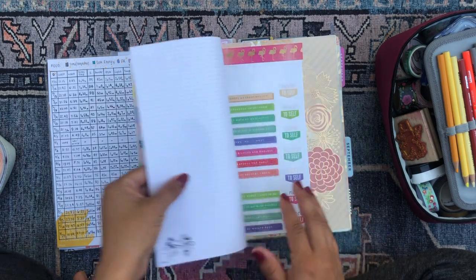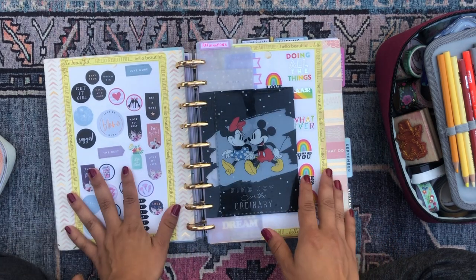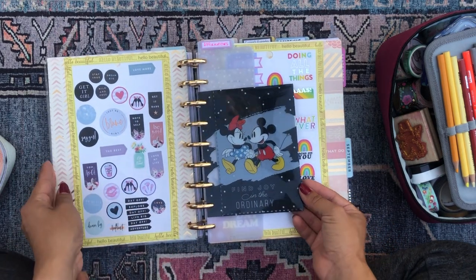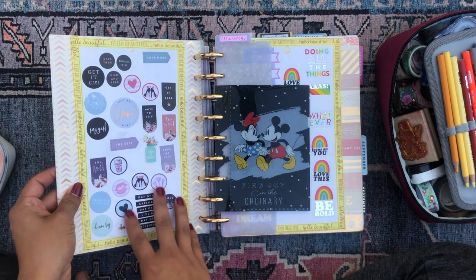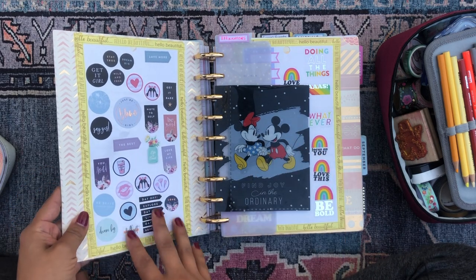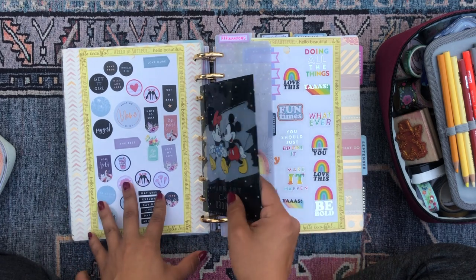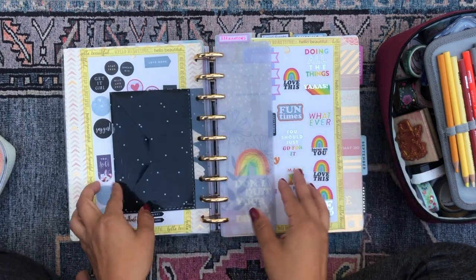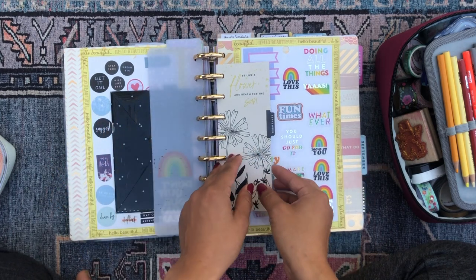I'm excited to get back into it. I just have some stickers on scrapbook paper throughout — something I like to do. I constantly sprinkle sticker pages throughout my planner so I always have a couple of stickers I can pull from when I'm on the go, without having to carry around a sticker book.